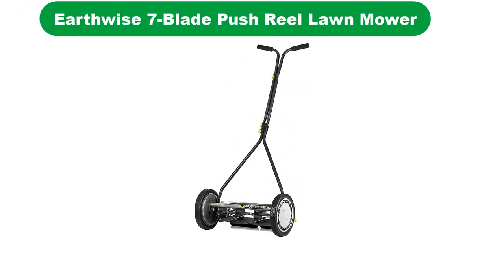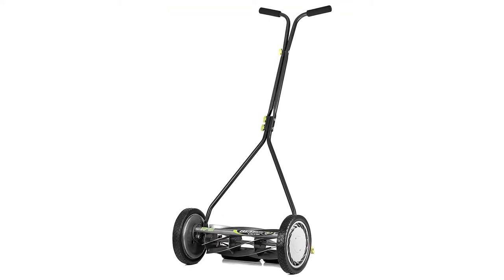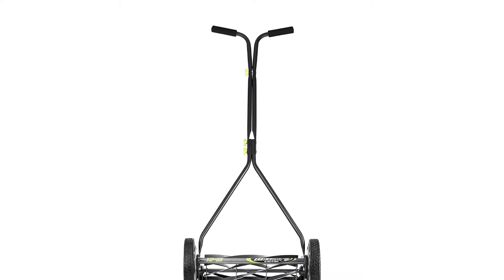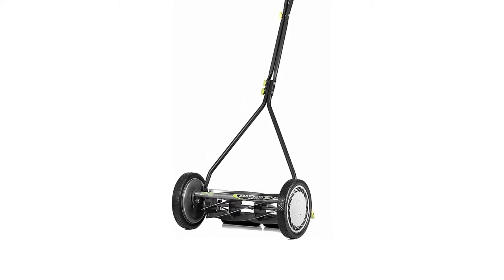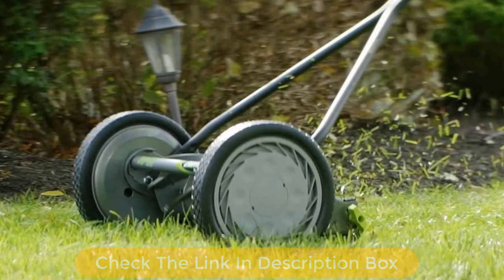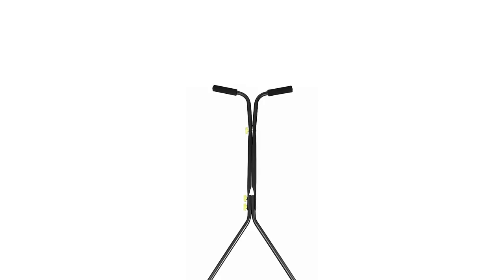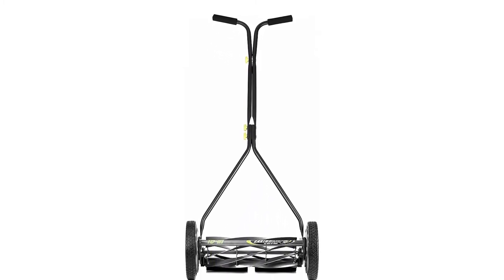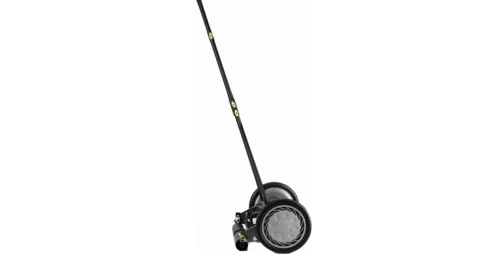Number 5. Last but not the least, our fifth best pick is the Earthwise 7-Blade Push Reel Lawn Mower. The 16-inch Earthwise Push Reel Mower offers some real advantages to gardeners. Earthwise has really outdone itself with this low-maintenance and zero-hassle machine. Perfect for both small and big yards, all the reel mower needs is a nice push to get started. If you're ready for some exercise, mowing the lawn with this machine is going to be a wonderful experience. The lightweight build makes it super easy to move around and maneuver over the thickest of grasses. With the 7-blade ball-bearing deck, this reel mower is perfect for cutting through grass with precision in a short amount of time.